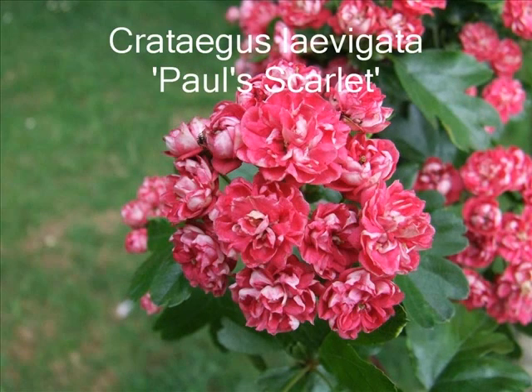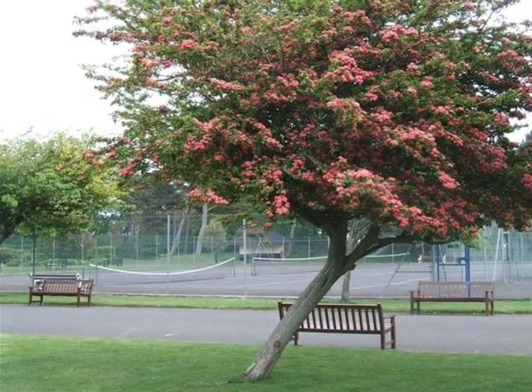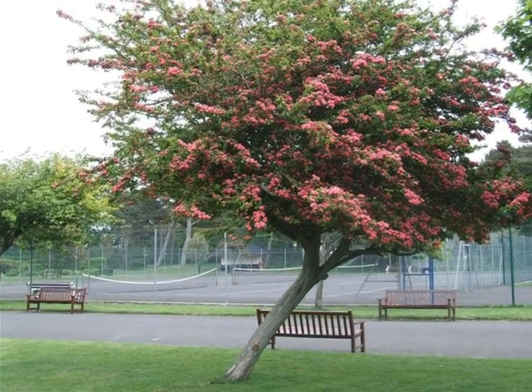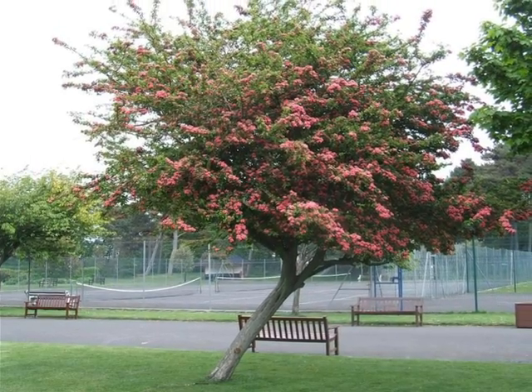If I was looking to identify a Crataegus laevigata 'Paul's Scarlet', I'd certainly be looking for a relatively small, broad tree, deciduous, with a very unkempt crown — lots of small laterals sticking out from a rather dense, twiggy mass.